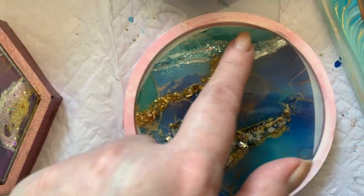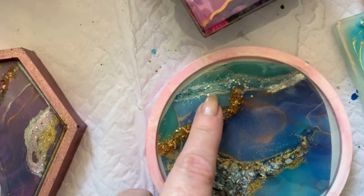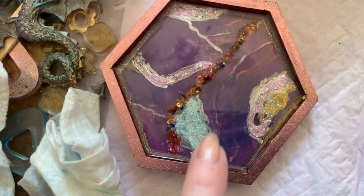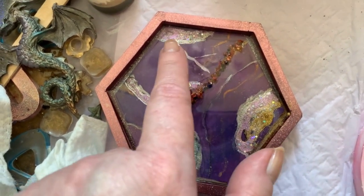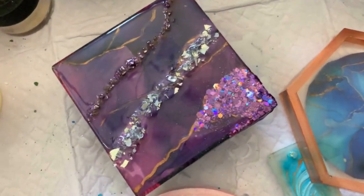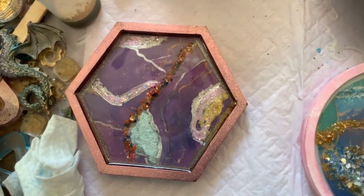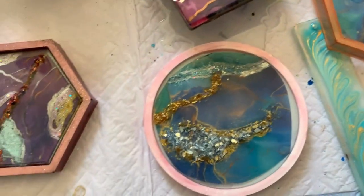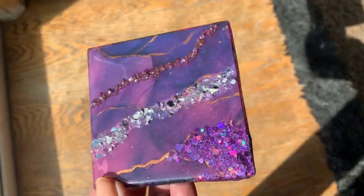Which is your fave? This is the holographic glitter by Let's Resin, this is mica, and this is mica with some glitter on top. There you have it — tell me which is your favorite. Make sure you hit the like and subscribe button and ding that bell so you don't miss the next one. Until then, y'all have fun. I'm sure this is gonna be somebody's favorite — look at that glisten!